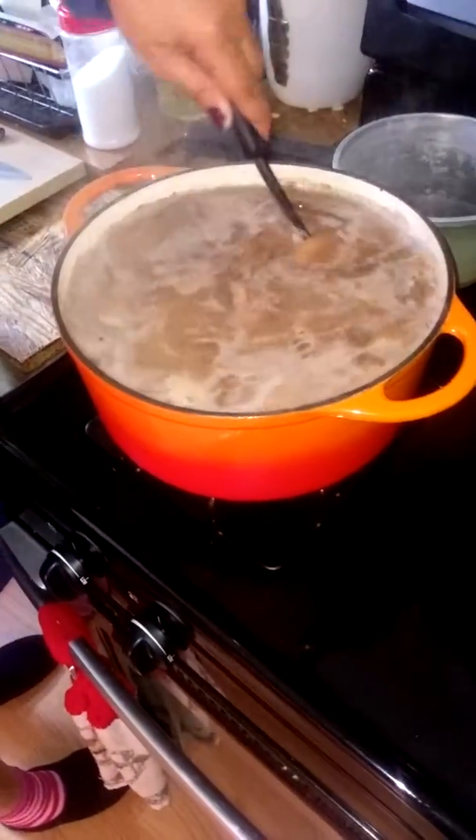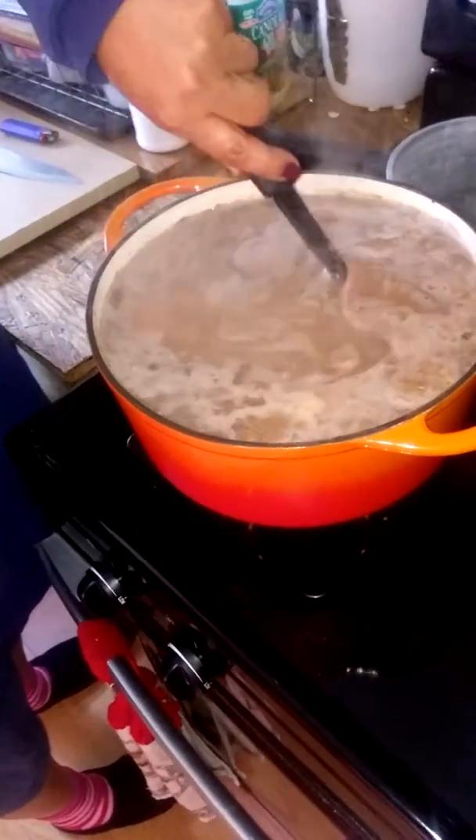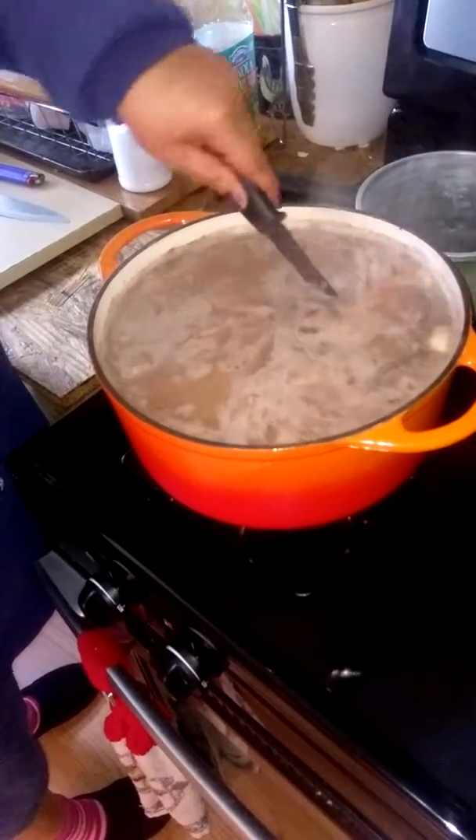It's about 2 o'clock. We started at 11:30, so it's about 2 and a half hours. I'd say another hour and a half should be good.